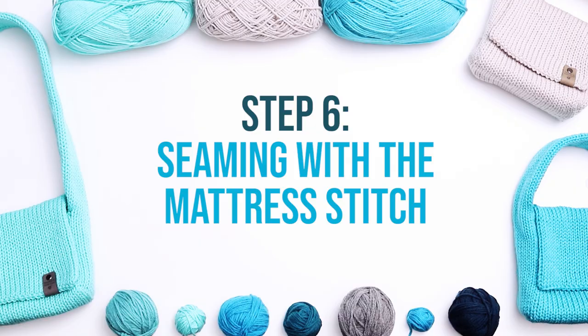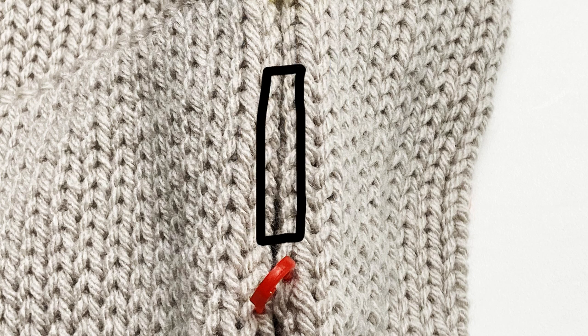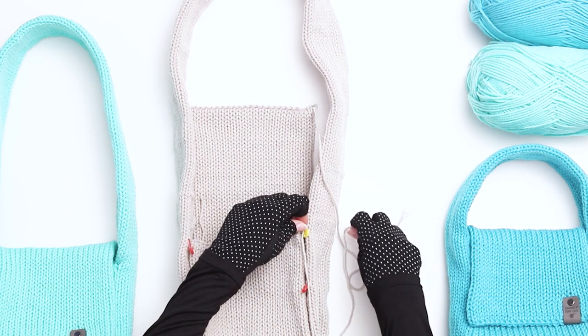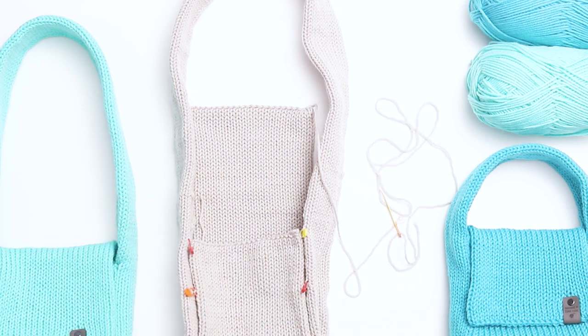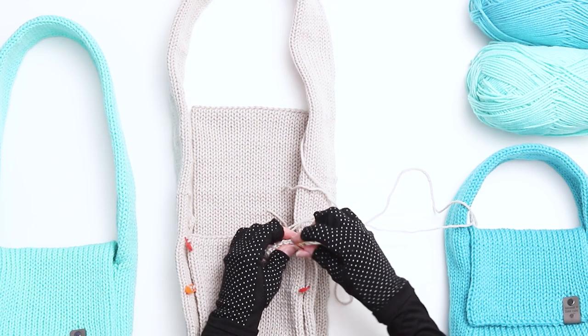Step 6 is seaming with the mattress stitch. When I use the mattress stitch, my first step is identifying two rows of V-shaped stitches on either side of the pieces I'll be joining, going in the same direction. Next, I'll look for the bars on the inside of the stitch directly next to those rows. For this pattern, I'm cutting a new length of yarn to use for seaming. To assess how much yarn I'll need, I wrap the yarn around the entire length of what I'm seaming, double that length, and add a little more to be safe. Thread the yarn onto a darning needle and secure it with a knot on an interior bar on the inside of the purse.